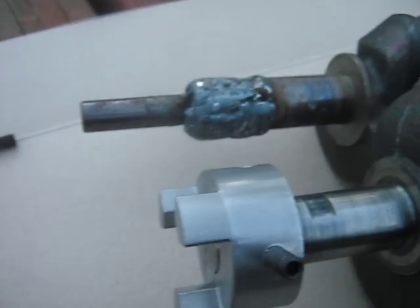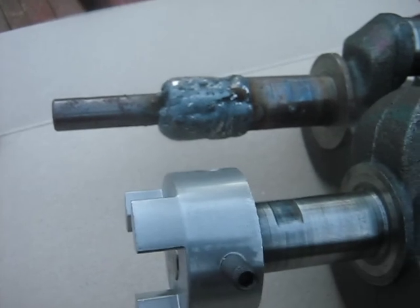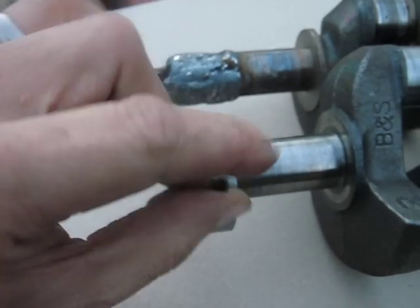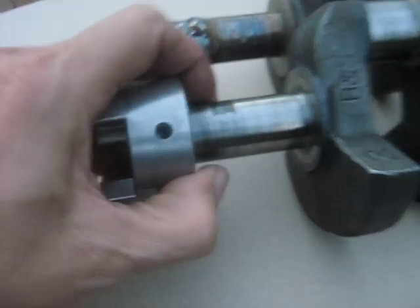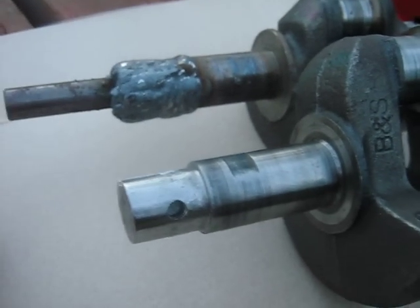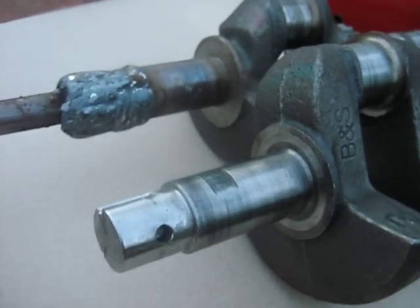I want to give a special thanks to Dwayne at ACDC Welding for welding up and machining all three crankshafts here. The fourth crankshaft doesn't require any machining on the number one cylinder since a regular flywheel mounts on it.